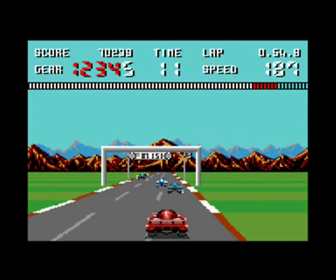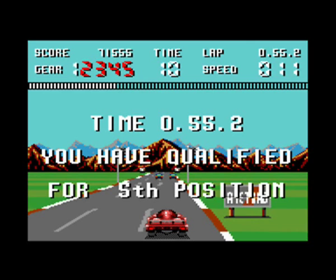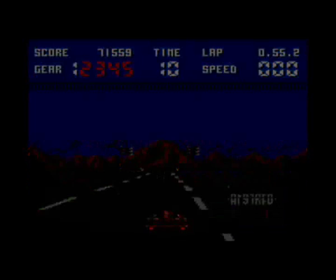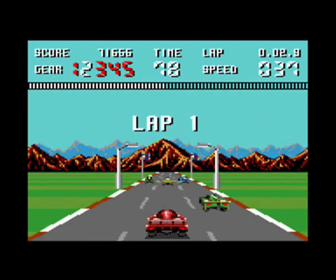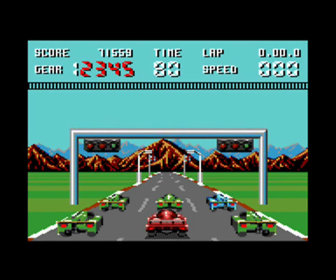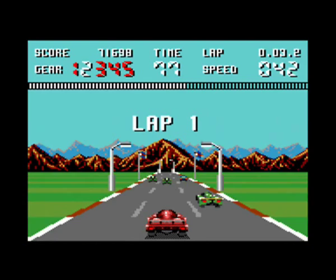We just finished our first lap and qualified in fifth position. Now it's not a racing game where you fight for positions anyway - basically all you've got to do is reach the checkpoints before the time runs out. So it doesn't matter if you finish first or tenth - positions are not counted at all. It's just about seeing if you can last to the end.